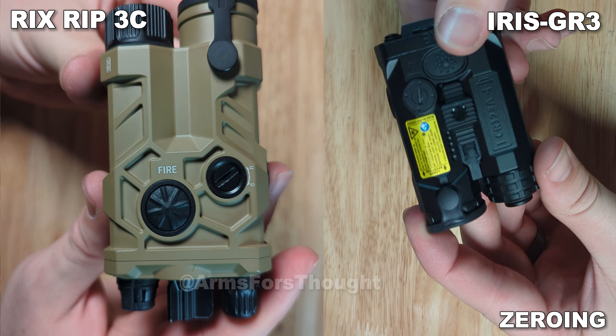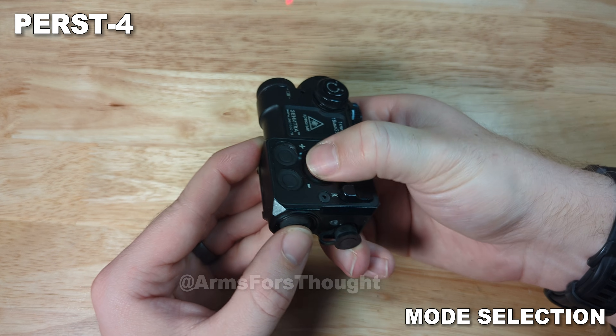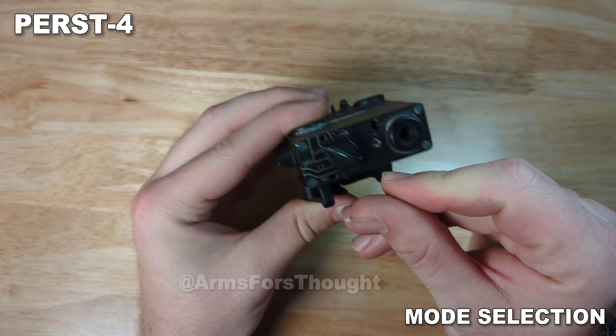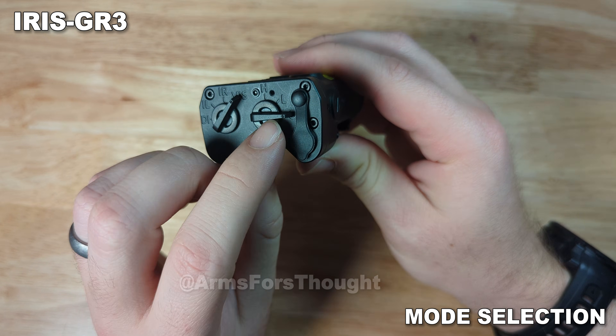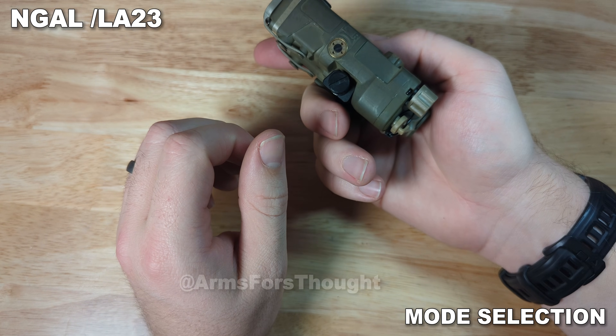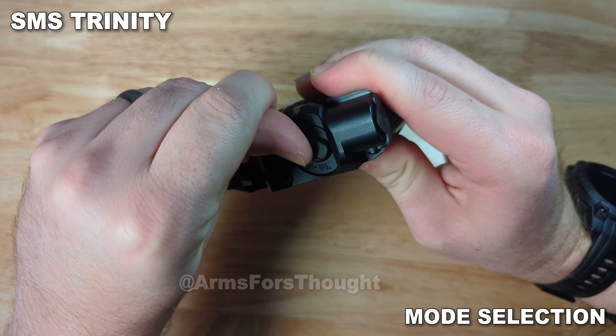RAX and Holosun have the best zero adjustments out of this bunch. For the mode selector, other than being in Russian, the Purse is actually very simple to use. The D-Ball selector is very loosey-goosey on mine and it can be hard to select a specific mode if you're in a rush or have gloves on. The Holosun selector on the back is very stiff — the levers could be a bit larger so you can actually get some leverage, especially with gloves on. The Somo Gear knob is fine. The SMS Trinity is very goopy and it doesn't click into position — it feels like a stiff dial that's smooth but doesn't give you any resistance when it's in a particular mode. That's one of the weakest points about the Trinity.